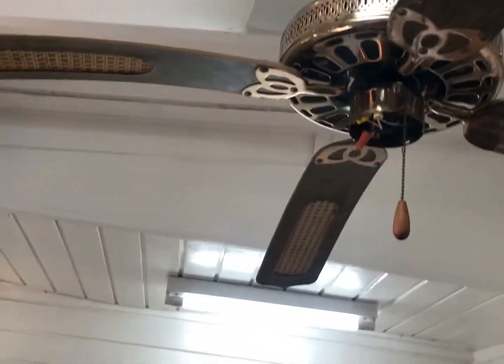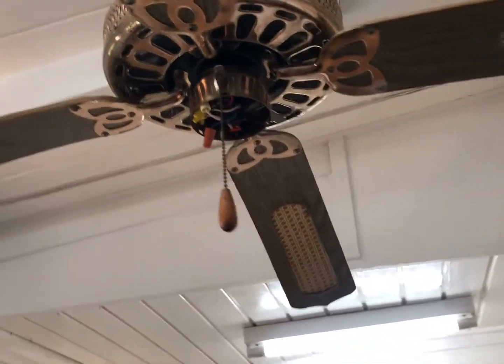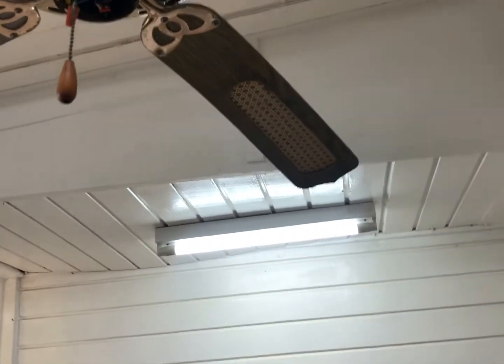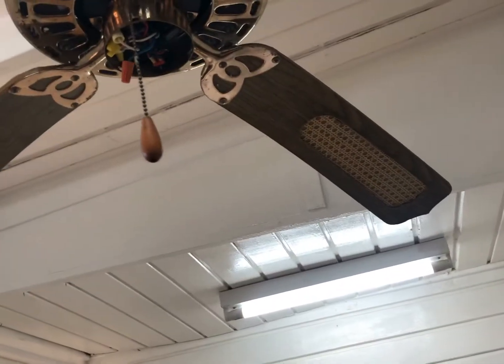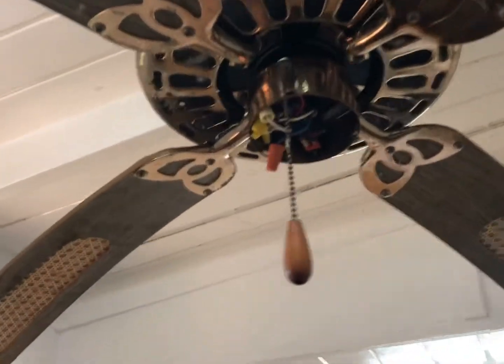Hey everyone, it's me Power Cat. This is part two for this fan — you might have seen how in the last video I kind of broke the glass for it. In this video I'm going to be replacing the capacitor as well as fixing the shades, and maybe if I'm able to, replacing the blades.